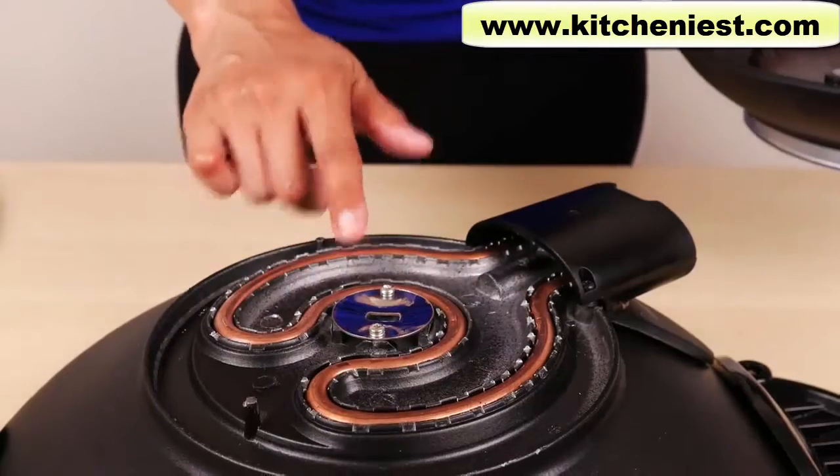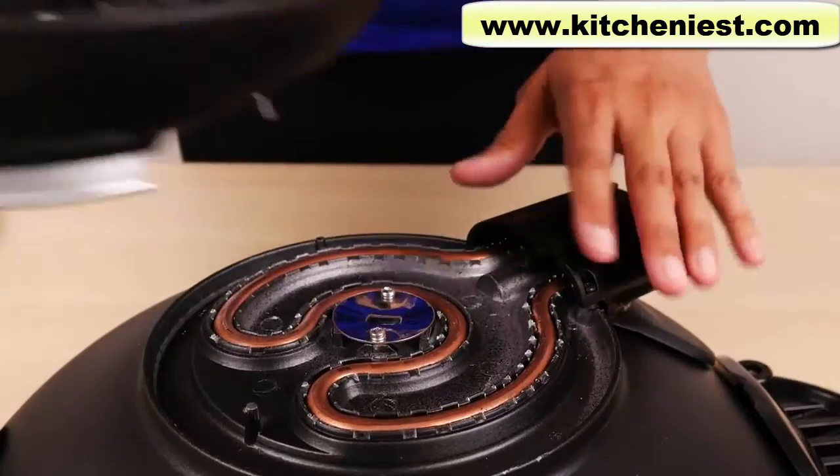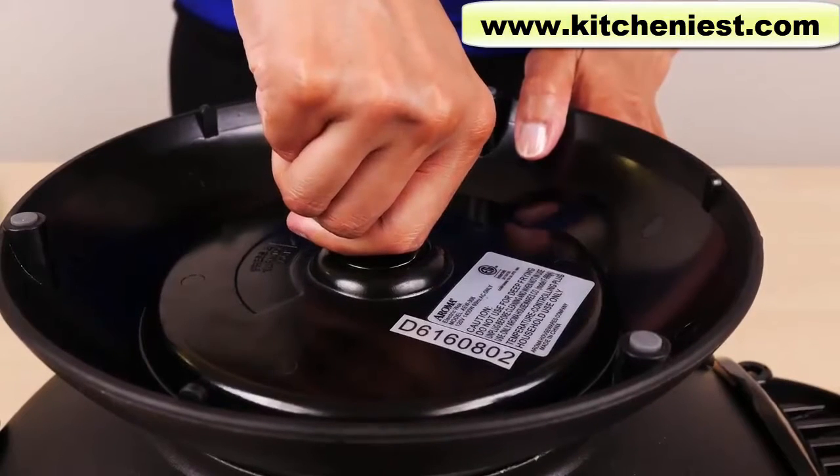You can see the heating element here. To put the base back on, just line up with the bottom, press the button down, and turn to lock.